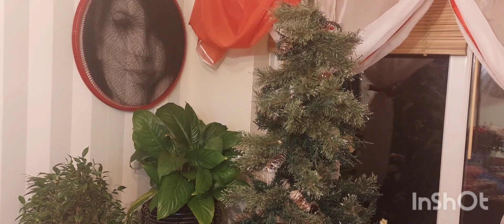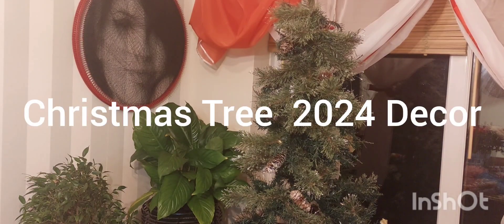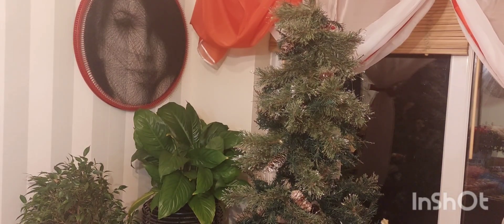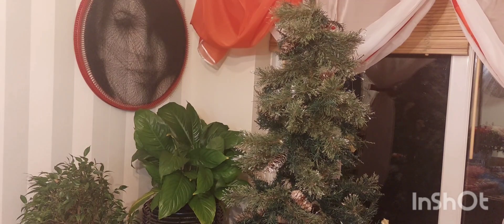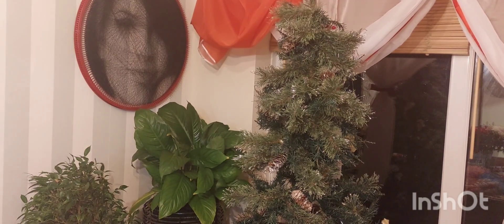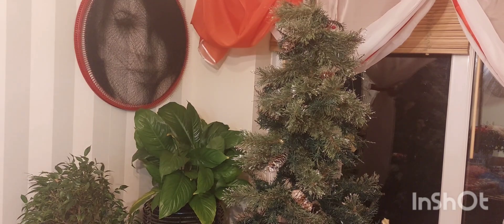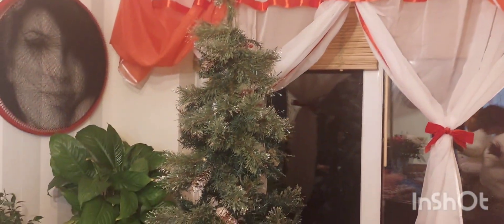Hi guys, welcome to vlogmas! Well, we're not really doing vlogmas, but we are doing decoration. We're doing the second tree in this house — the tree in the dining room — and the theme for this tree is peppermint. I love red and white, so as you can see the drape is already up in red and white. We're gonna put the lights on — we should have just done that before.